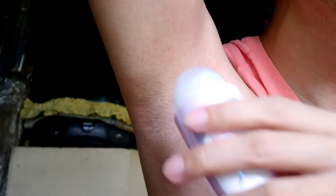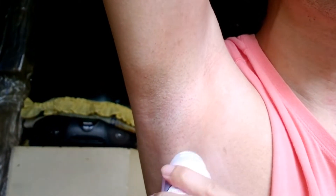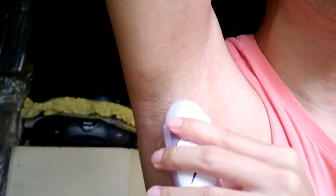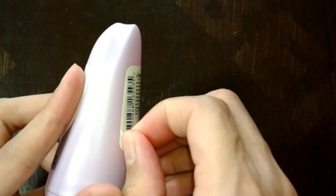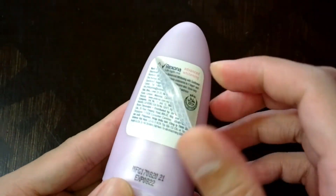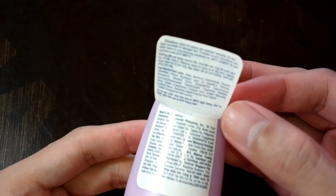The deodorizing power is very good. It did protect me from body odor for 48 hours based on my experience. It is quickly absorbed to the skin and it doesn't stain my clothes. However, I noticed that it's not really antiperspirant because my underarm still sweats a lot.